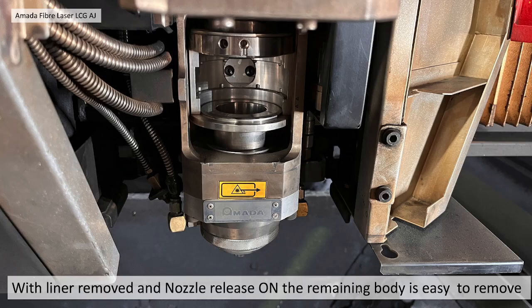With the liner removed and the nozzle release on the machine, without the air pressure of the machine, the nozzle release automatically goes to lock position — it's a bit of a fail-safe. Once you've done that, the remaining bits of the nozzle body should be very easy to remove.